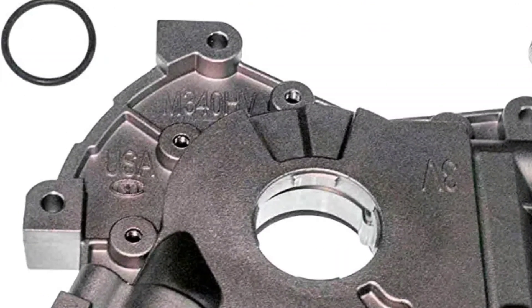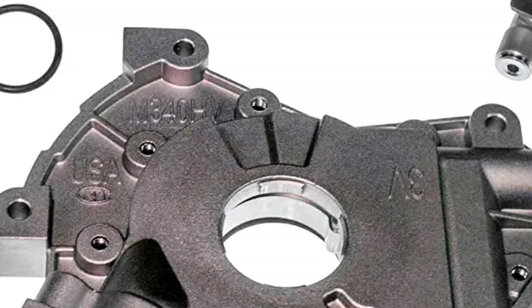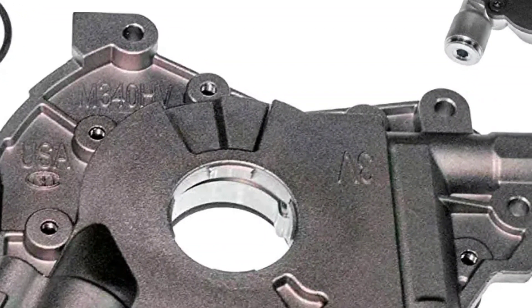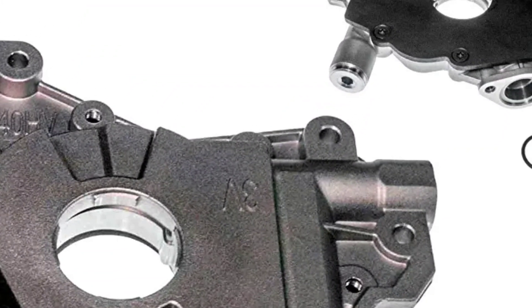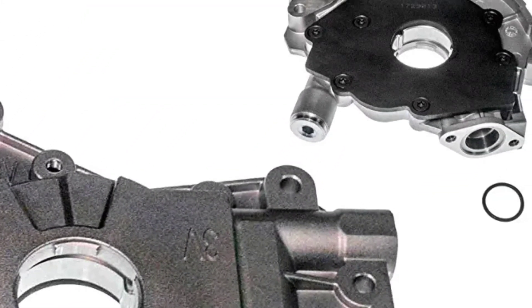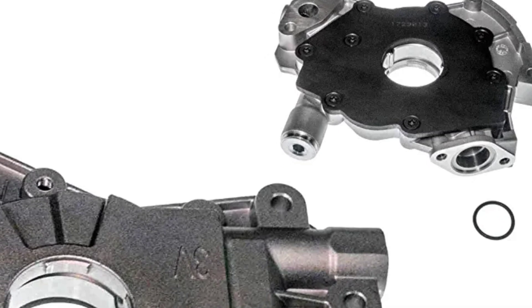The Melling High Volume Oil Pump is a direct replacement for the stock pump, making installation a breeze. The pump is also compatible with a wide range of aftermarket components and accessories, making it a versatile addition to any build.